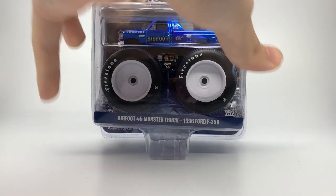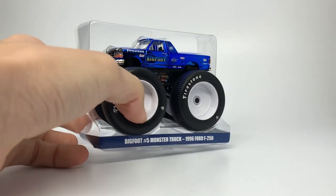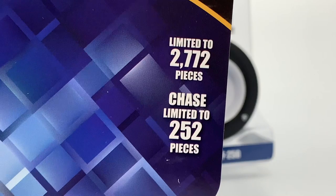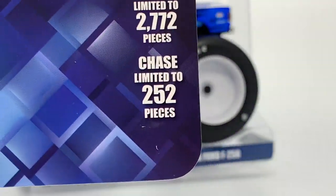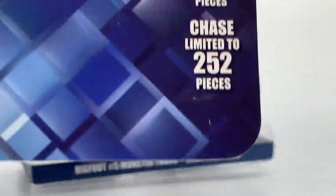There are 2,772 produced in the world of the standard edition — significantly higher than the chase piece. Here is the truck itself in its little stand, and then the insert card, which proves the point: 2,772 of these blue ones produced in the world, and then the chase limited to 252 pieces. That's just insane. That chrome one I just showed you is one of 252 in the world.